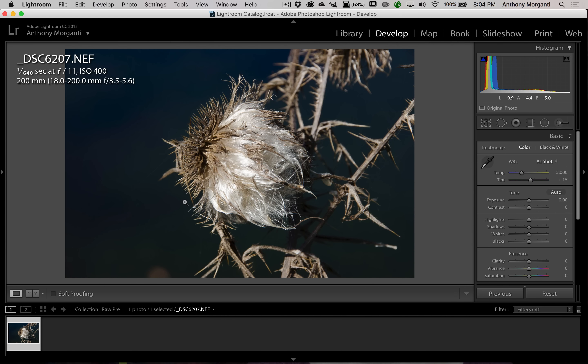The RAW pre-sharpener — and I'm doing finger quotes around 'raw' — it's a horrible name because it doesn't sharpen RAW files. When I first got the Nick Collection some time ago, I kept trying to send a RAW file to it. Lightroom kept creating a TIFF file and I couldn't understand why. Then I read up on it and realized it's a horrible name — it doesn't sharpen RAW files.